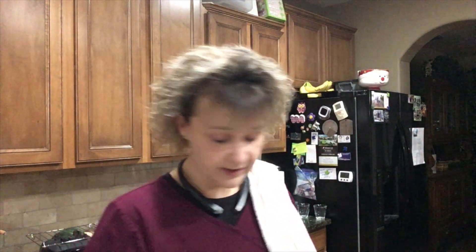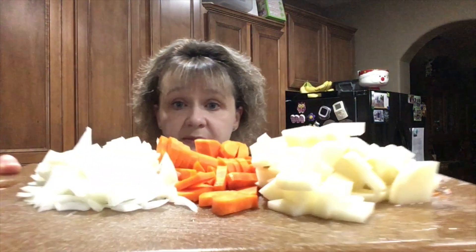Next, get some garlic — you need two cloves — plus half an onion finely chopped, two large carrots chopped into bite-sized pieces, and a medium potato chopped into bite-sized pieces. Put this on the stove with your garlic and cook over medium-high heat with a little bit of water for five minutes, stirring occasionally. Then we're going to start adding ingredients one at a time.